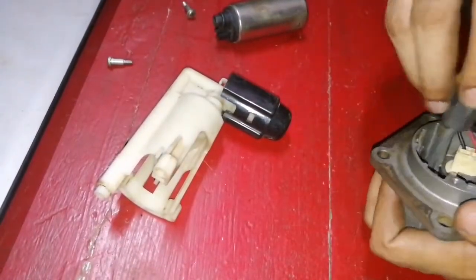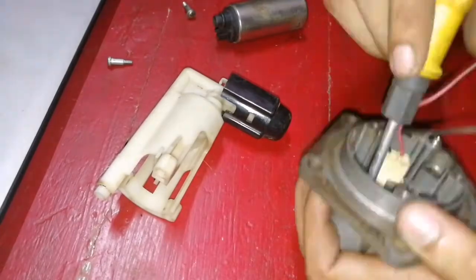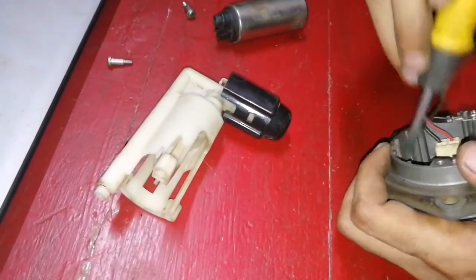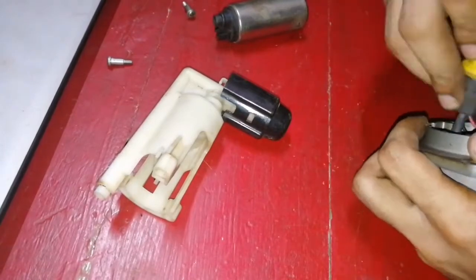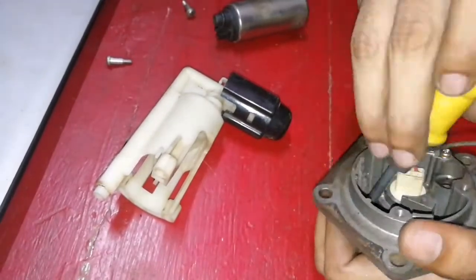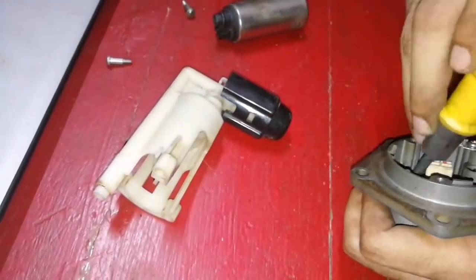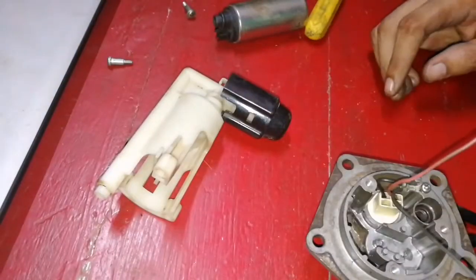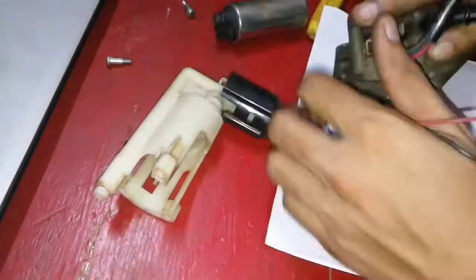Now thoroughly clean the fuel pump housing, as these rust particles which are settled in the housing may choke the new filter. You can just scrape it off using a screwdriver — see how much rust it had.